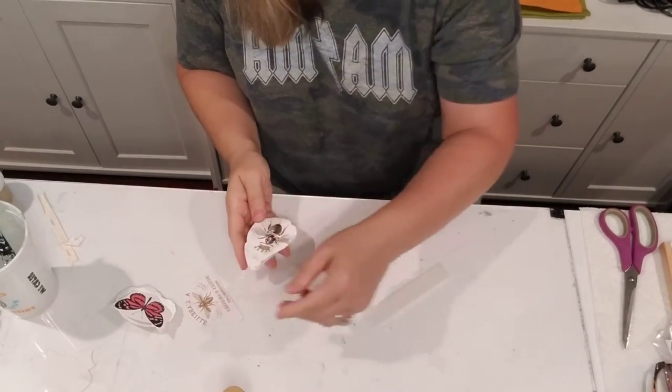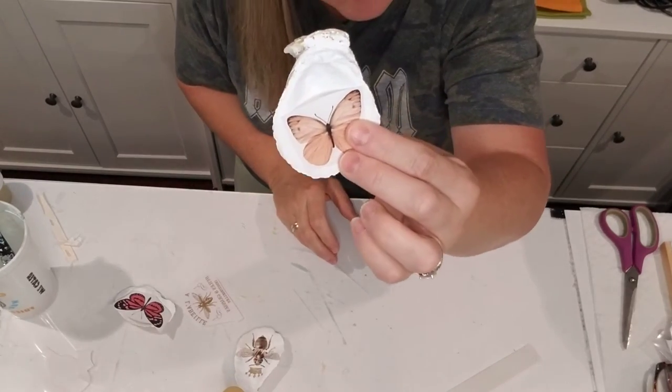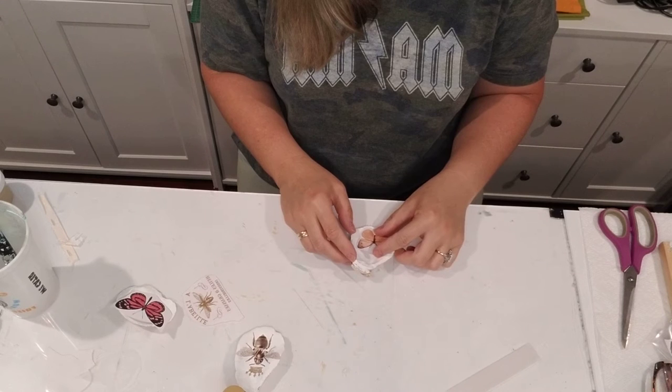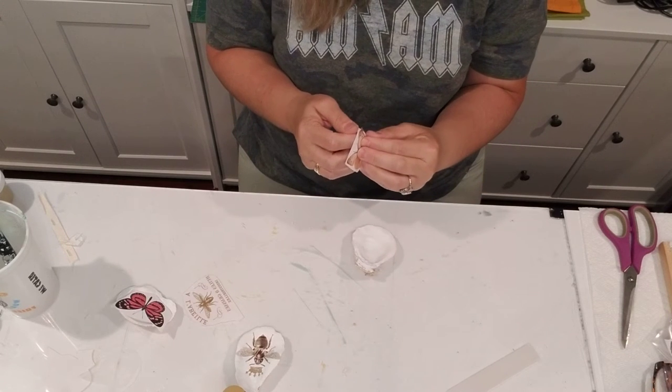That is so sweet — look at that, y'all! I love it. With the gold around the edges it's going to look so good. I'm just burnishing it with my finger just a little bit and I've got that sweet little bee. So the next thing I'm going to do is put this little butterfly inside this little shell. I'm going to remove the little backing.